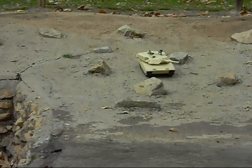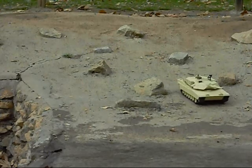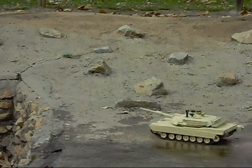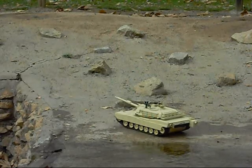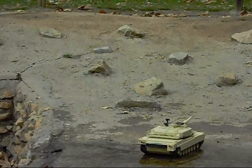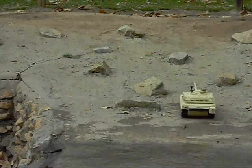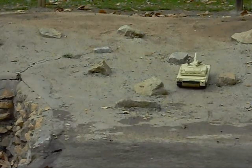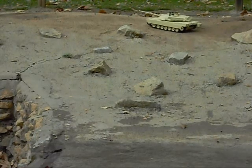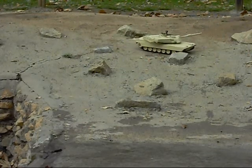I'll go ahead and do some maneuvers first, just to show you how well this tank maneuvers. So, let's go ahead and do some maneuvers.